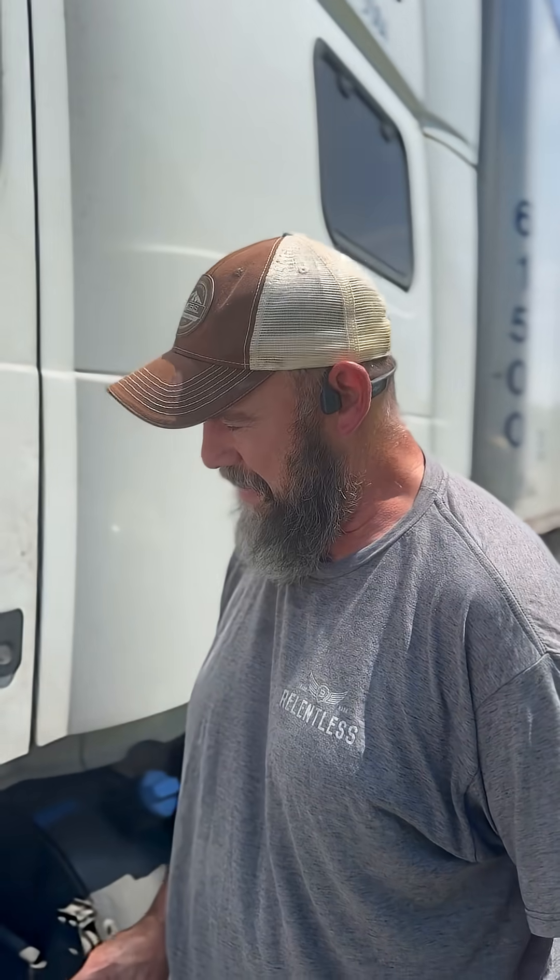Hey everybody, Craig here from ATBS. I want to talk to you a minute about exploding batteries. I'll show you what we had happen and I'll show you what caused it.